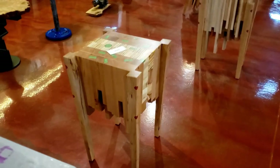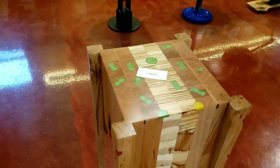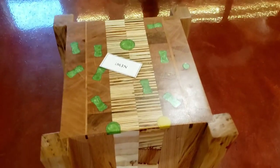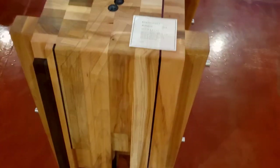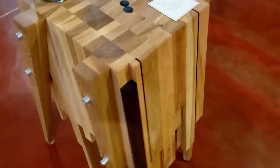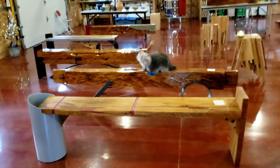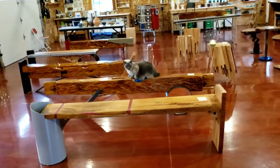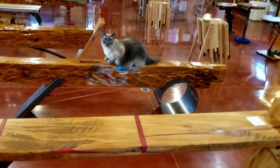Then I have some scrap wood end tables we put down here — some of them are new so I haven't placed them out yet or given them a name. We also have some barn beam benches, mostly recycling the barn beams and barnwood.